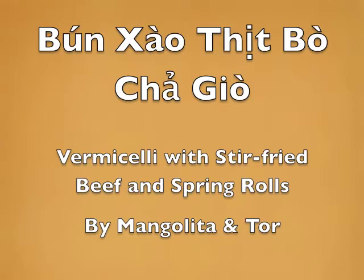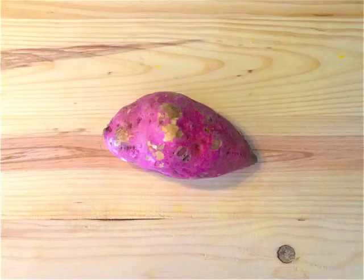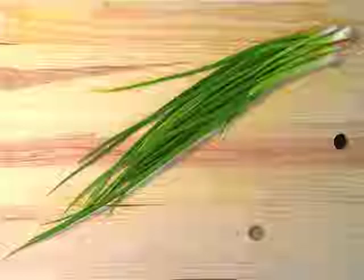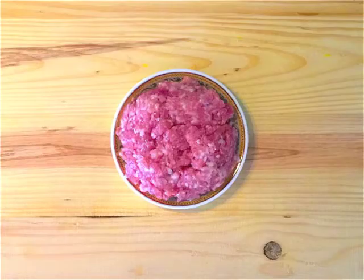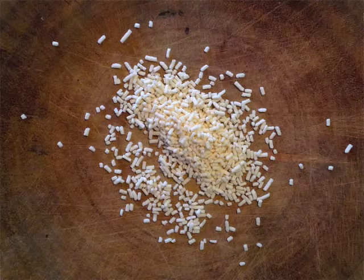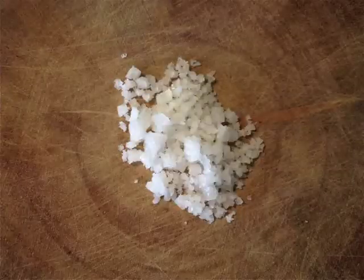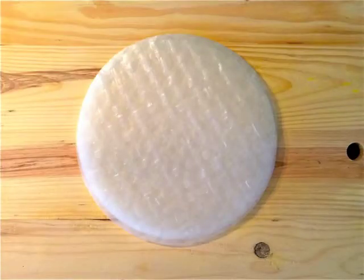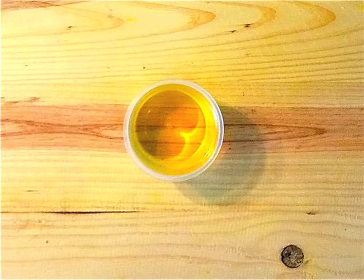The ingredients for the spring rolls are half a sweet potato, 3 thin spring onions, 200g minced pork, some crushed black pepper, pork seasoning, sugar, salt, 4 cloves of garlic, a very small red onion, 12 rice papers which is 20 cm, and 200 ml of oil for deep frying.